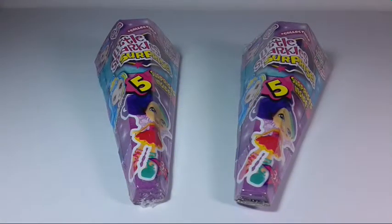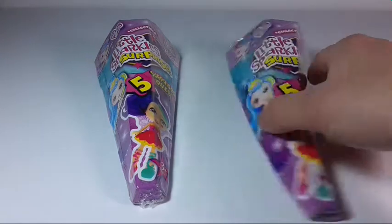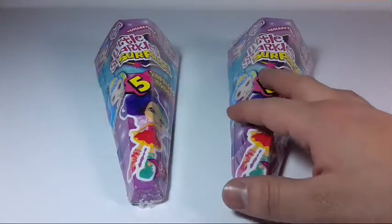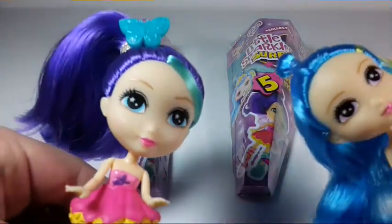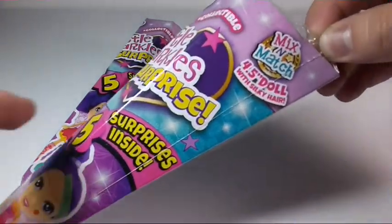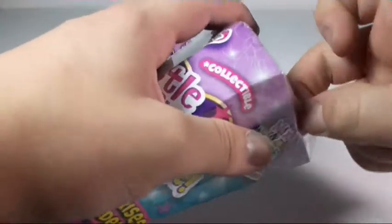Hi everyone and welcome back to Brian's Toy Show. Today we'll be checking out two more of this Sparkle Girls Little Sparkle Surprise. I already did a review and opening of two other little cones — I'll link that video up here so you can check that out. In that video I got these two girls right here. Let's get right into it.